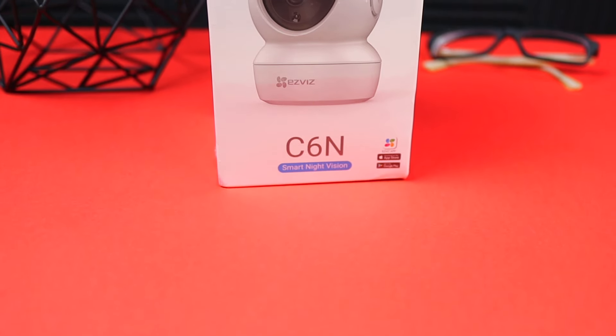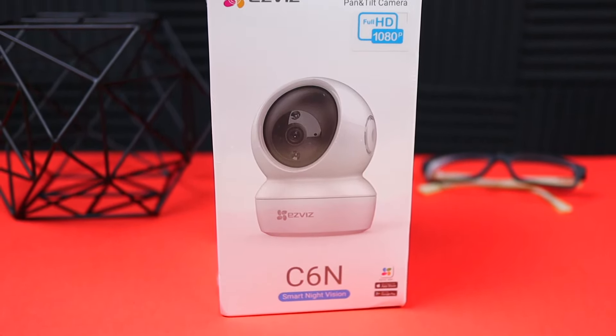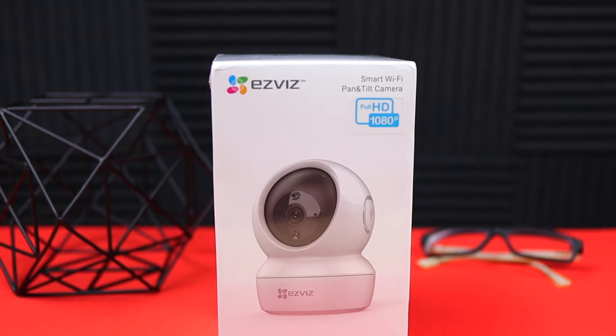Overall it's a pretty good camera — the build quality is nice, it can pan to any position, and the ceiling mount option is a great touch. Just keep in mind you need a Wi-Fi connection and likely the paid cloud subscription to get the full benefits. If you're interested, I'll leave a link in the description where you can pick it up on Amazon. If you want to see more tech videos like this, hit that subscribe button — thanks for watching, don't forget to like and comment below. See you next time!